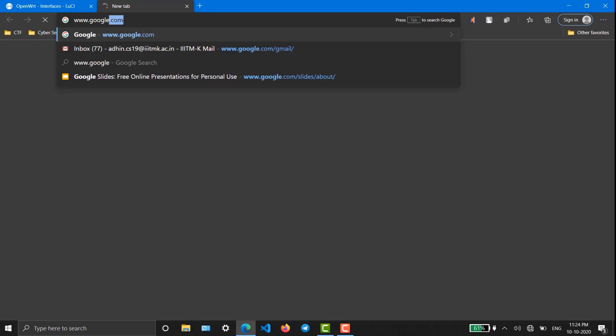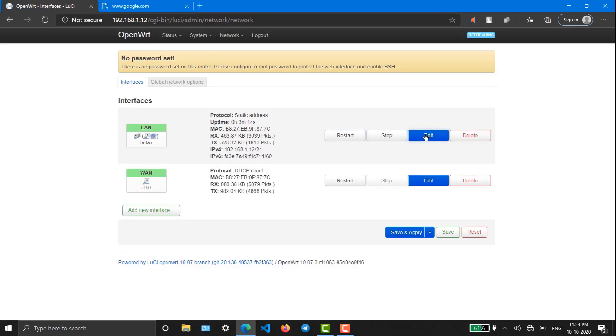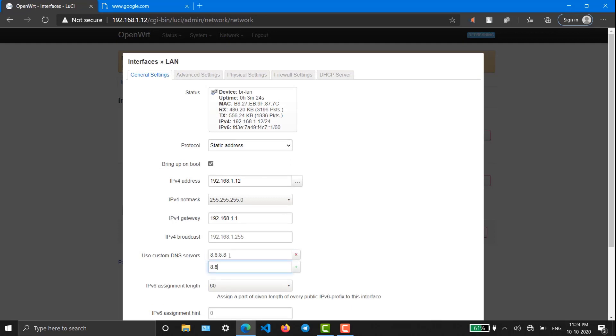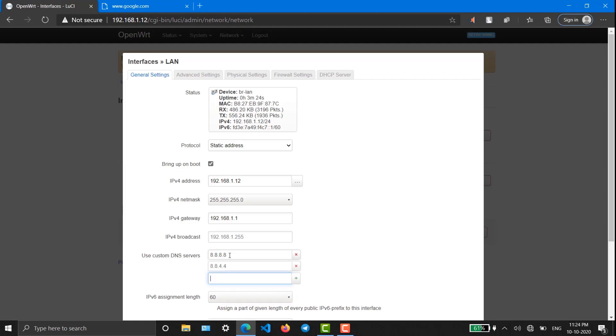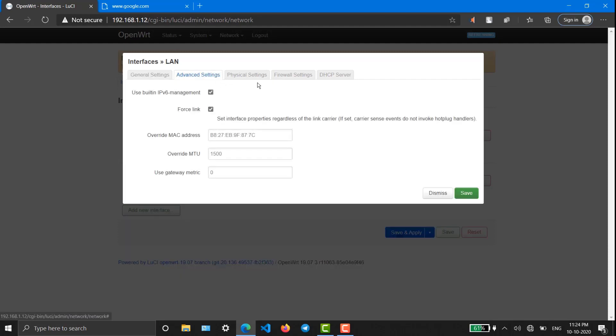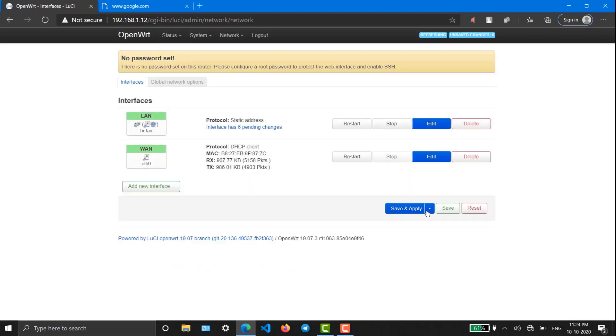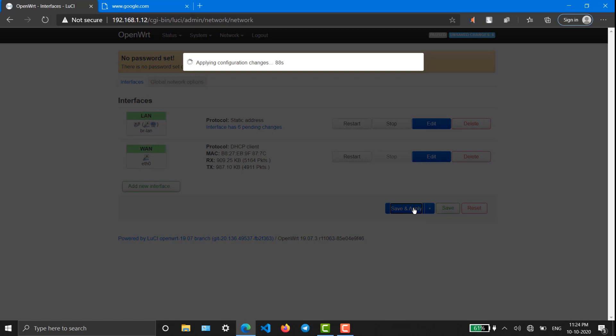Let me try whether we are getting internet. We are not getting internet. Let me configure the DNS server: 8.8.8.8, which is Google's Domain Name Server. In Advanced settings, we also have to disable the DHCP server — that is important and that's why we were not hitting the internet. Now we should probably get internet.